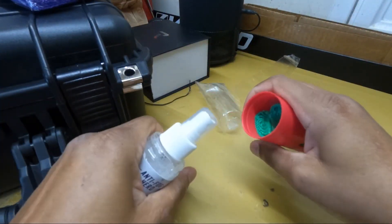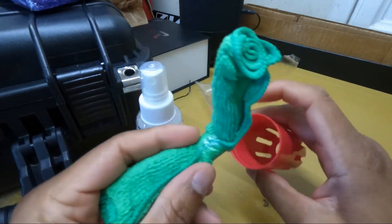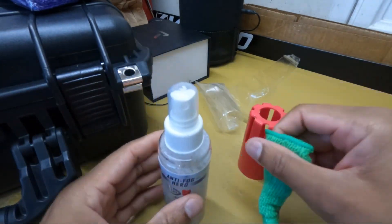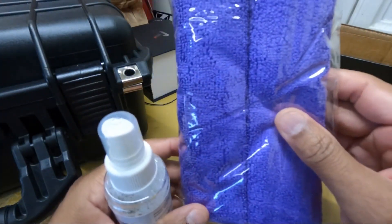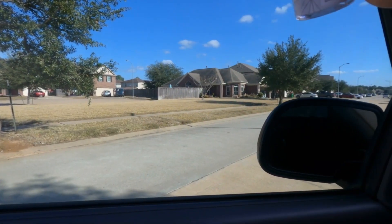The product comes with a microfiber cloth inside already, so it comes with everything you need to get it applied to your car. They also sent me some extra microfiber cloths — that's super tight. They look blue on camera but they're perfect.